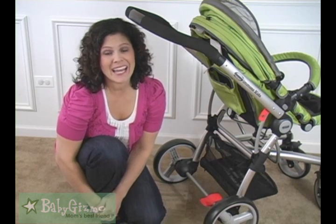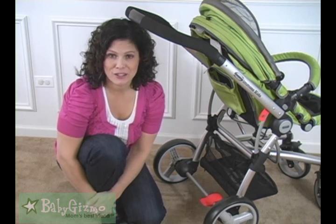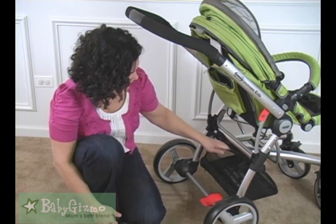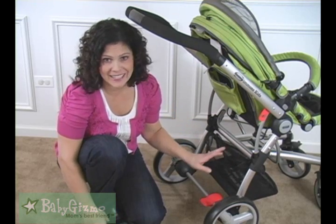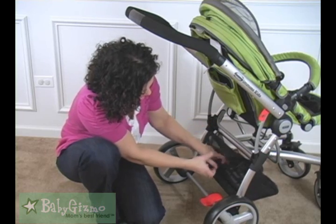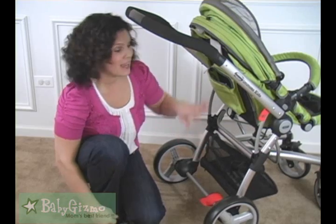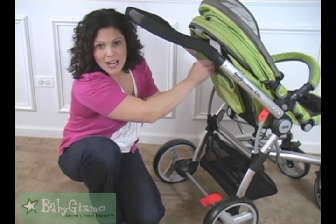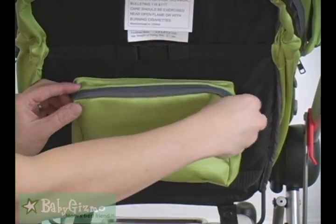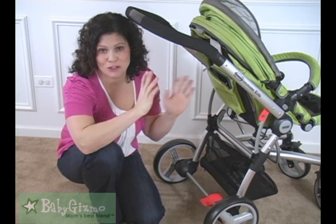Down by the basket — I hesitate to call it a basket — this is my least favorite feature of the Tour Buggy because it's more of a pouch or small bag. While it will hold a lot of loose baby essentials, you're not going to get a diaper bag in this one; it's quite small and velcros shut. There is also a parent pouch on the back for keys, cell phone, things like that. The stroller is missing a cup holder, baby tray, or baby cup holder, just so you know.